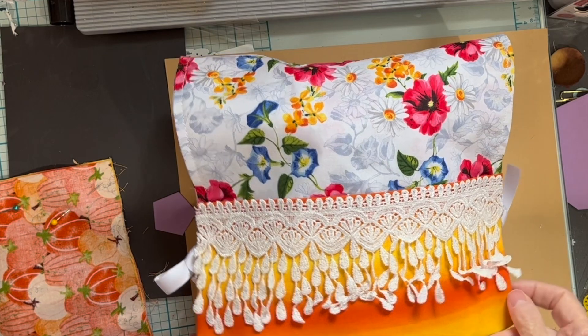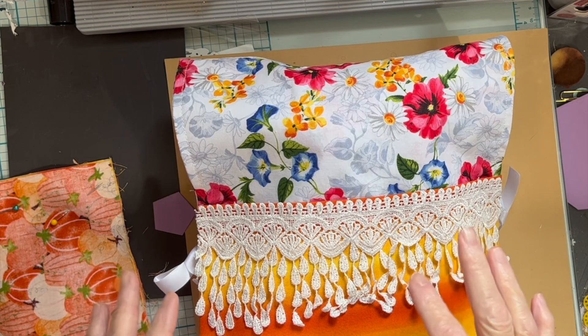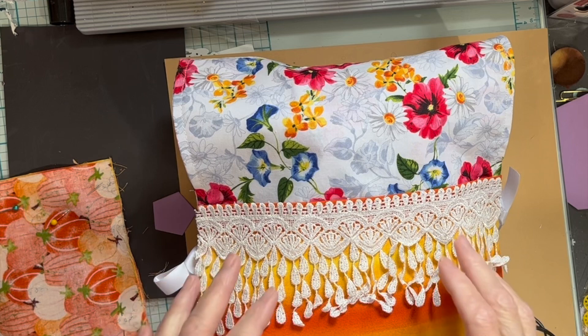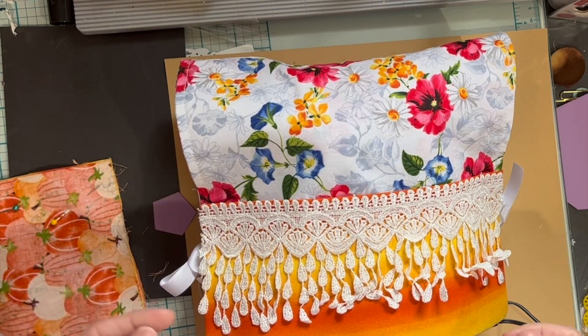Hi! If you watched my first video, you know that I recently bought a mini sewing machine for crafts. The machine I got does a real running stitch. Before I started using it on paper, I wanted to see how it does on cloth because I might want to use this for quick repairs on clothing and stuff.